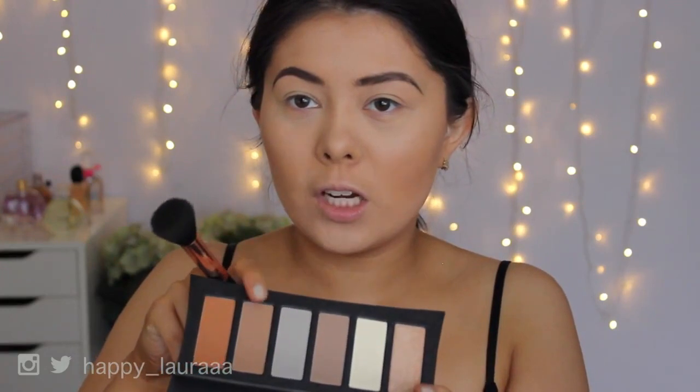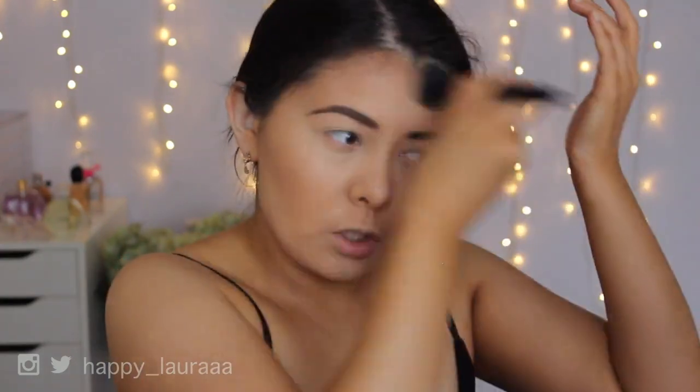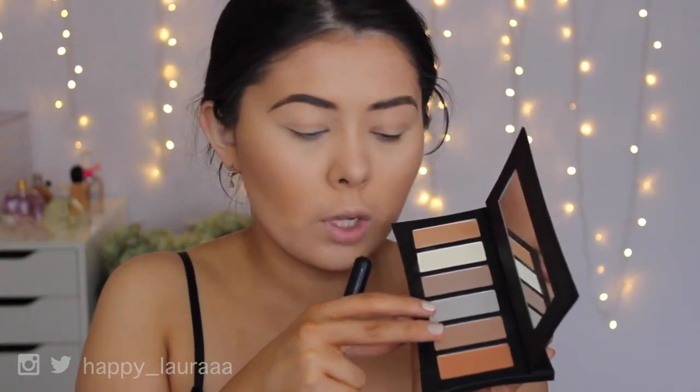I'm going to take this shade now and go over the parameters of my face just to kind of bronze my face a little bit. This shade is really, really pigmented. It's making me look really sunburnt on the top of my head, but it still definitely does blend out quite easily. So I'm going to mix this shade with the top gray shade just to neutralize it a little bit.